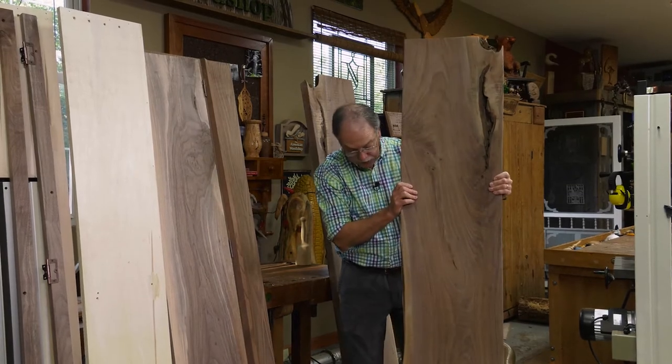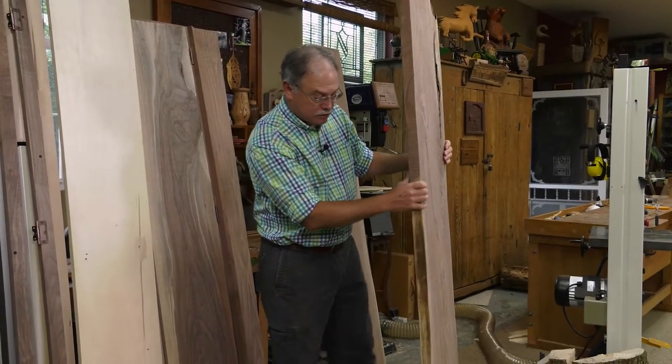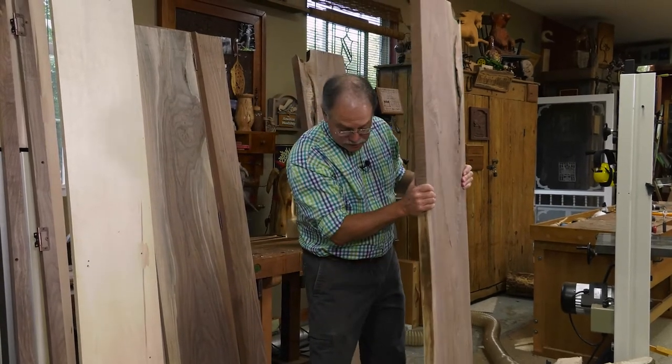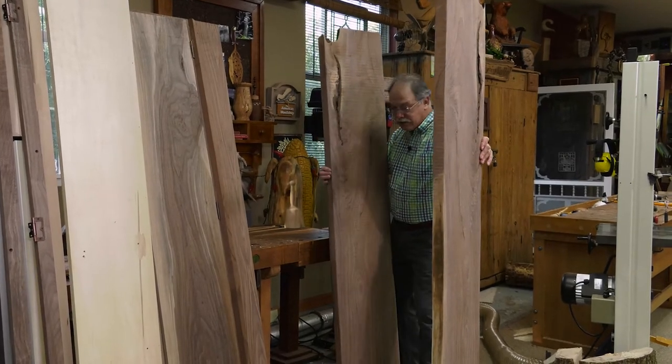If you look at that piece right there, it's nice and heavy — almost an inch and three quarters thick. And we need that because we need that stability to make this narrow base stable.